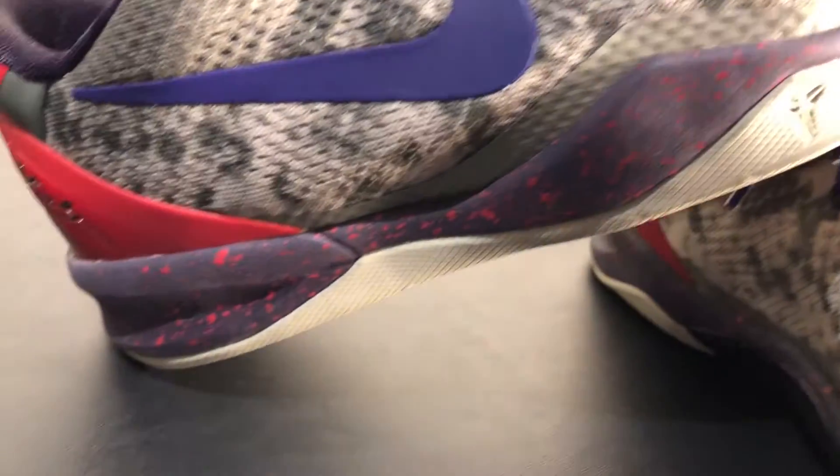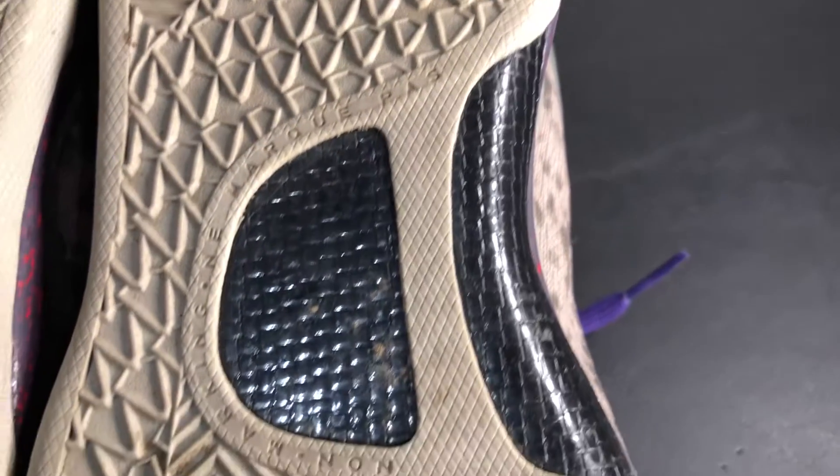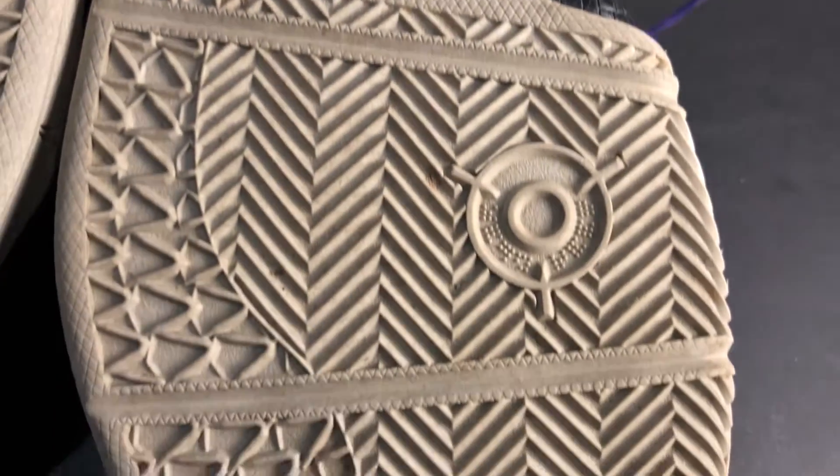Moving to the inside of the shoe, it has a very hard plastic black shank. The traction is zigzag, and then right on the heel it has a Kobe emblem and infrared again.